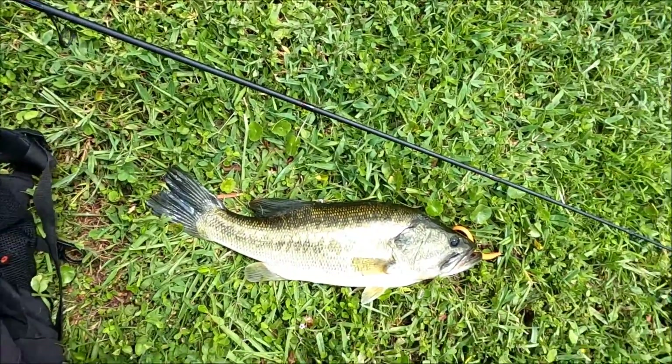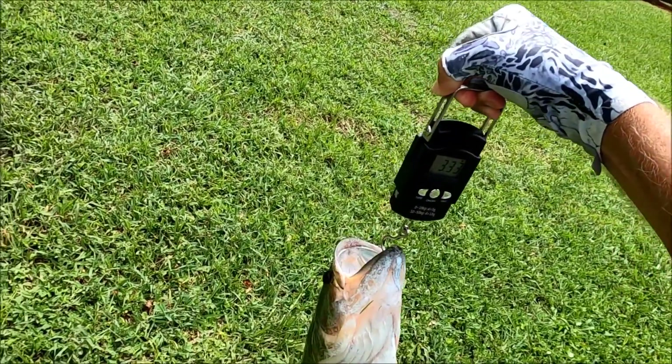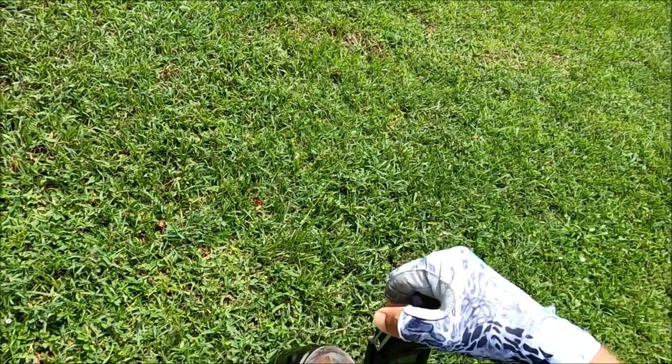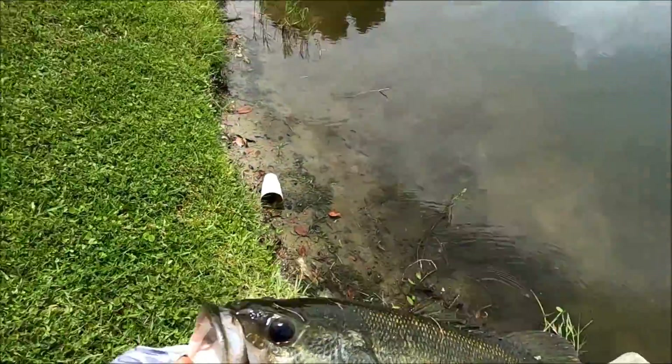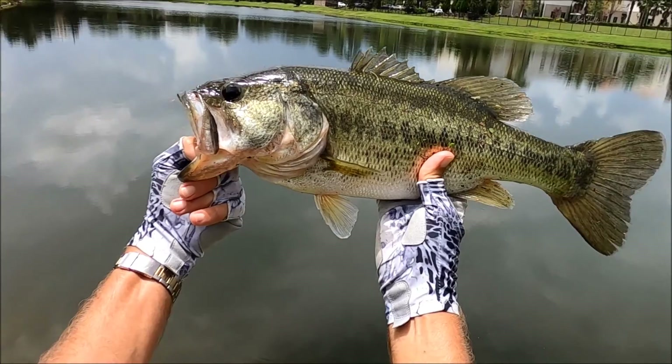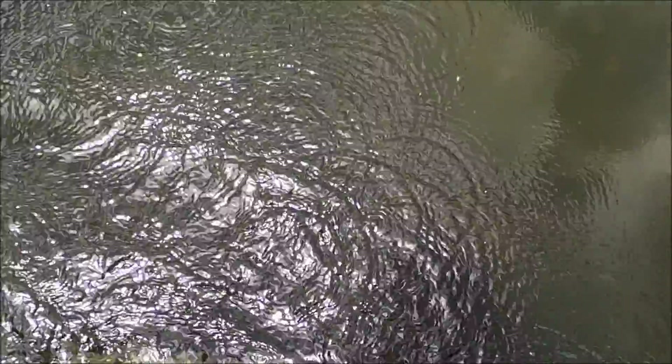Let's get the scale out — three point three pounds. That's a nice little bass right there. Very nice, let's get you back in there.